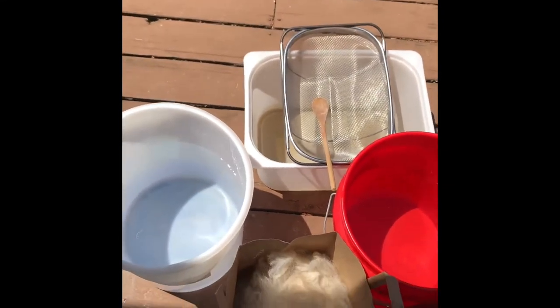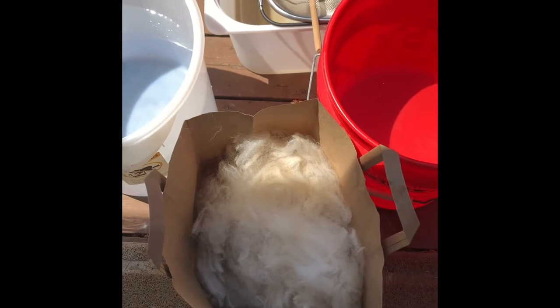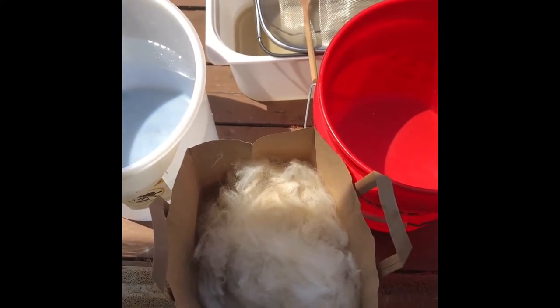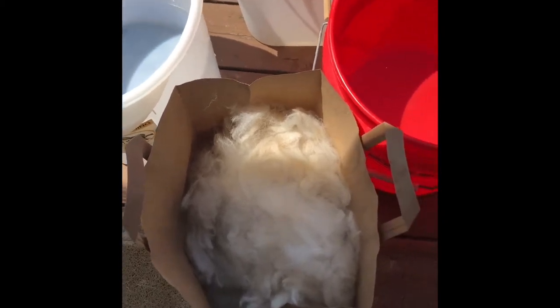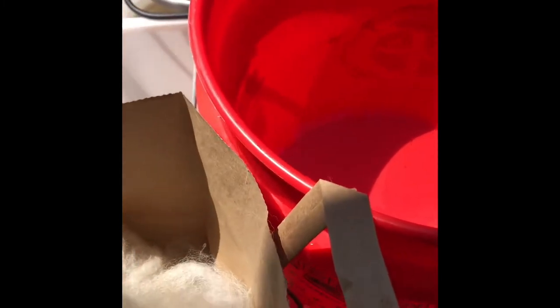Hey, welcome to Maddie Makes, this is Crystal and today I'm washing some alpaca. This is that beautiful alpaca that we picked through — there wasn't much to pick through, it was a pretty clean fleece. I got rid of some hairy bits; there are still some guard hairs in the fiber but not a lot. There's a little bit of veggie matter and a few guard hairs left, but it is pretty clean. It is full of dust because alpacas roll in the dust — that's how they keep the bugs off of them.